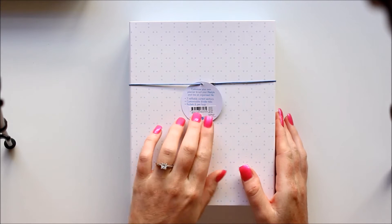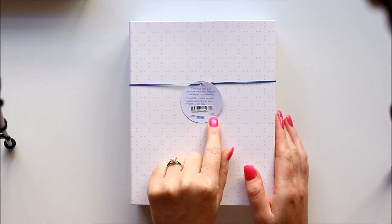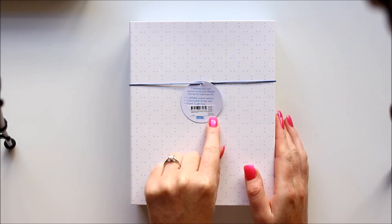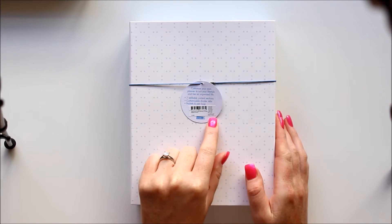On the back of the tag it just tells you what the planner is — it says customize your own planner to suit your lifestyle and live and organize to life. Seven refillable content sections, customizable divider tabs, pockets and a pen loop.